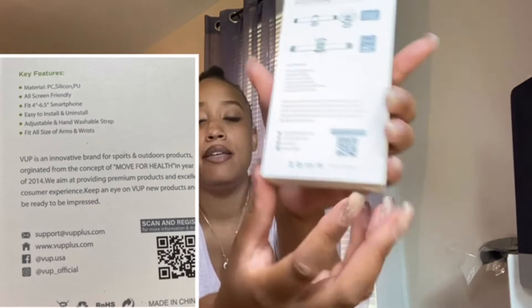The box says 'Universal Rotatable Sports Armband' — universal for 4-inch through 6.5-inch smartphones, 360 rotating. Key features on the box: the material is silicone, all-screen friendly, easy to install and uninstall, adjustable and hand-washable strap, fits all sizes of arms and wrists — so one size fits all. It also describes VUP as an innovative brand for sports and outdoor products, originated from the concept of 'move for health' in 2014, aiming to provide premium products and excellent customer service.